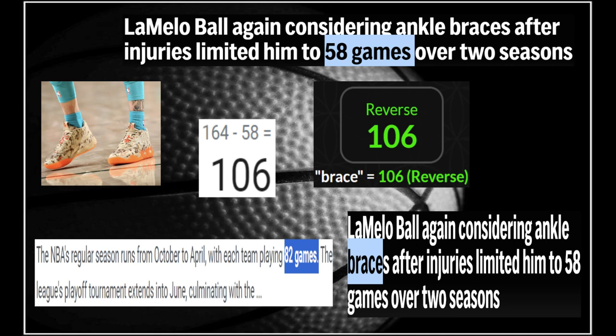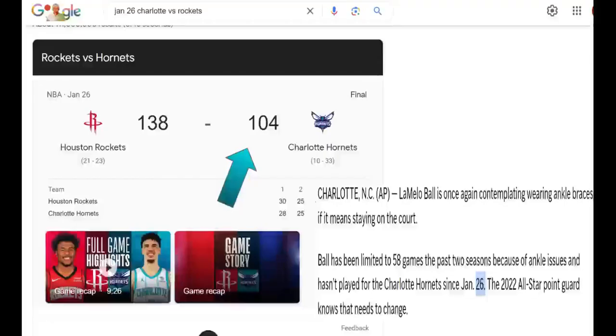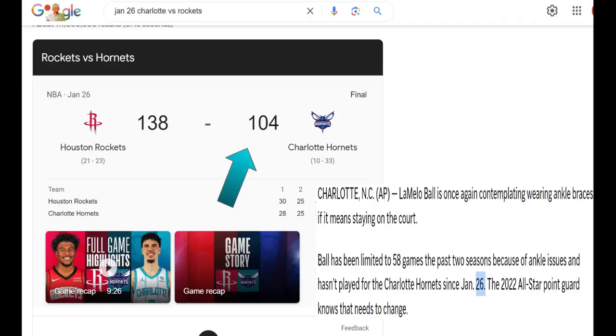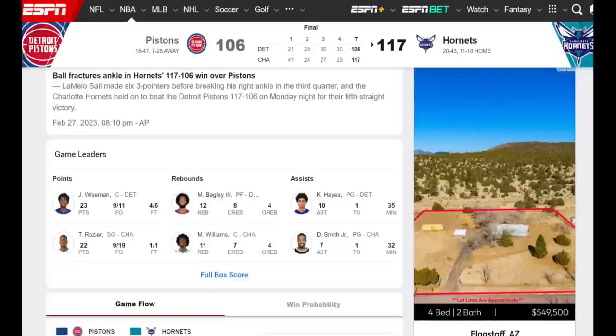So he played in 58 games, right? And 164 games is two seasons. So you minus 58, and then there's 106 remaining. Brace 106 — that's amazing with that 106 back there. And on the fly — 104 in the last game he played to sync up with that. LaMelo and the 14 carat gold and the diamonds. Braces 114. Charlotte 141. Back there the Pistons 106. And right there breaking his right ankle. And that was 227, like 27. We're hitting well today.